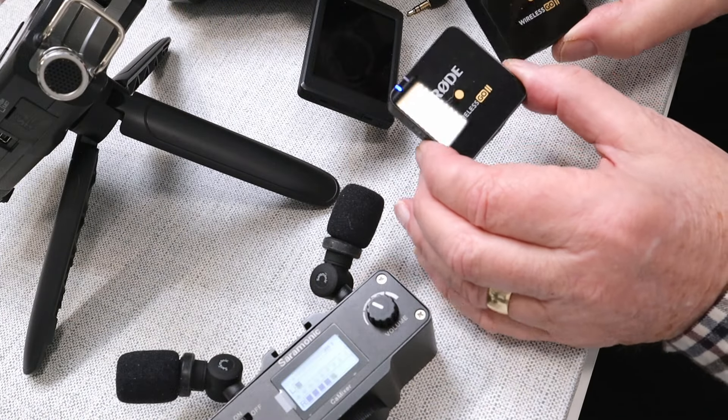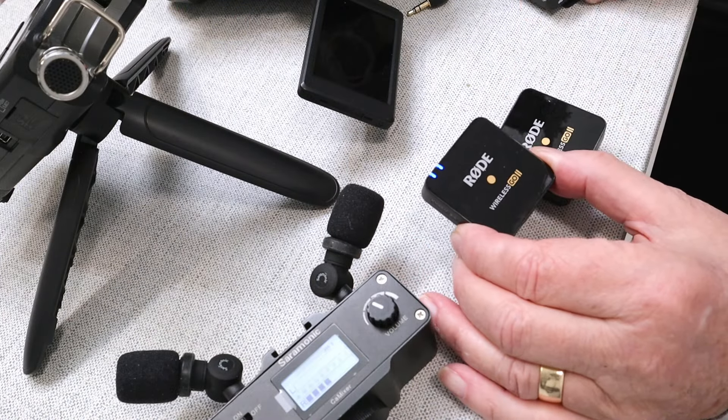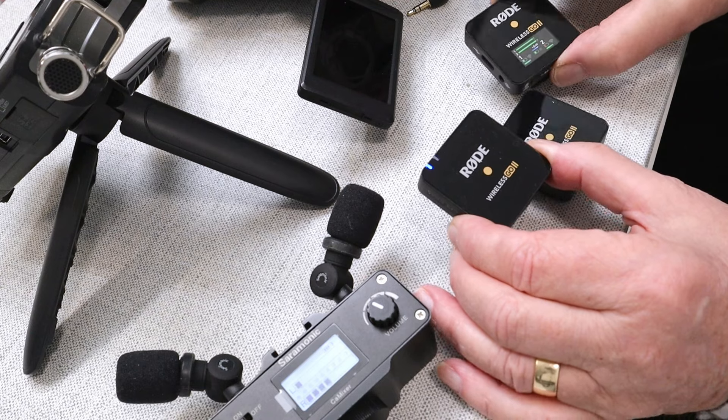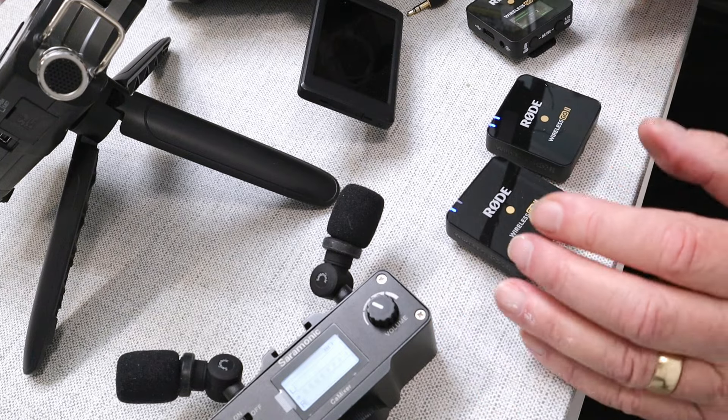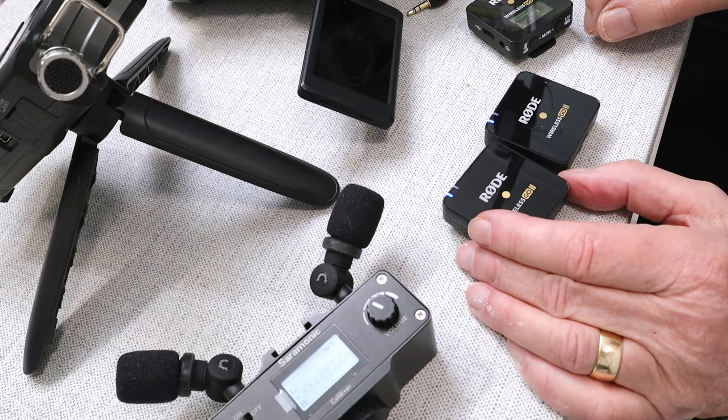I've got here the Rode Wireless Go 2, so we've got two transmitters and a single receiver. But you can use something like the Lark 150 or the Lark Max — something like that — which have got two transmitters and a single receiver.